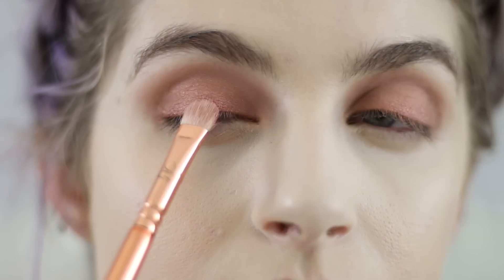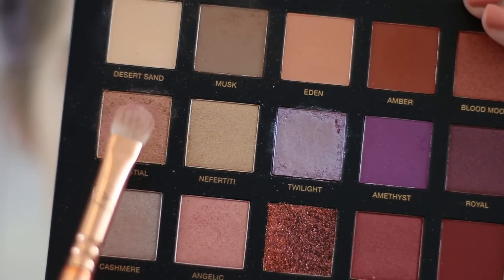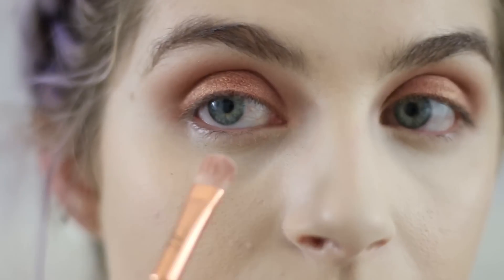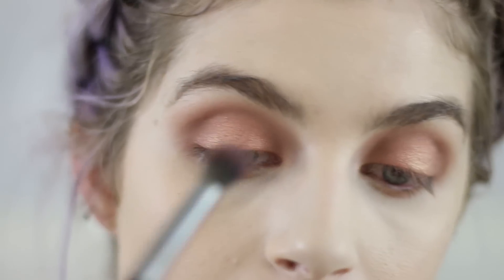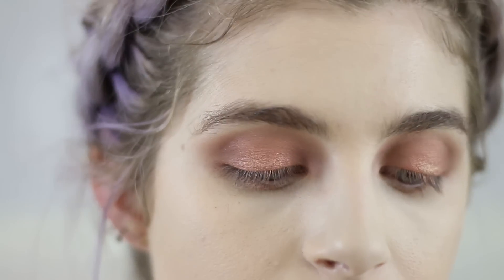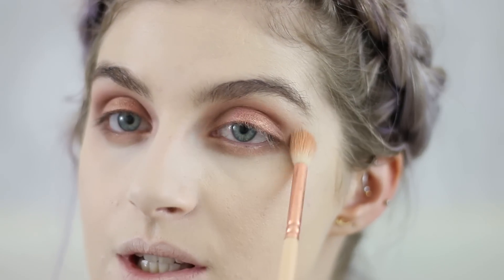We're going into Angelic Forest to define the middle a little, then into Celestial to deposit on the lid — and with Celestial we're also going under the eye a little bit. We'll go back into Musk to define a little bit more, and then with a thicker, denser buffing brush just buff everything out. Our eyes are pretty textured right now but we're about to introduce something else.